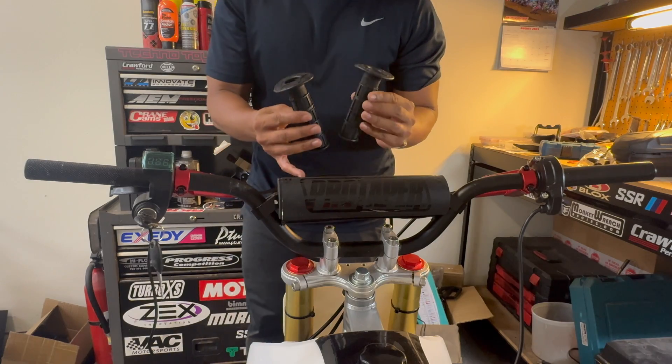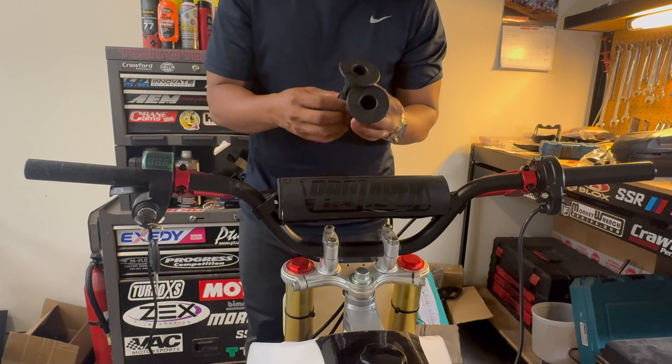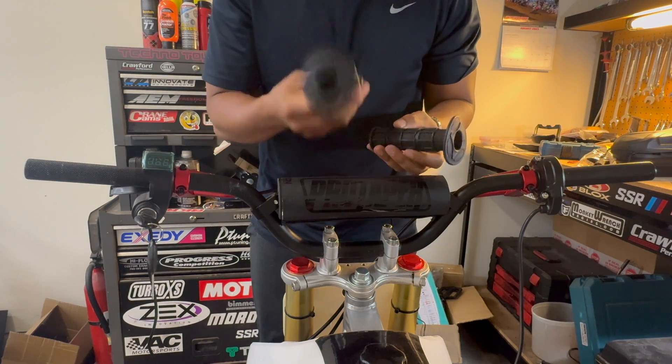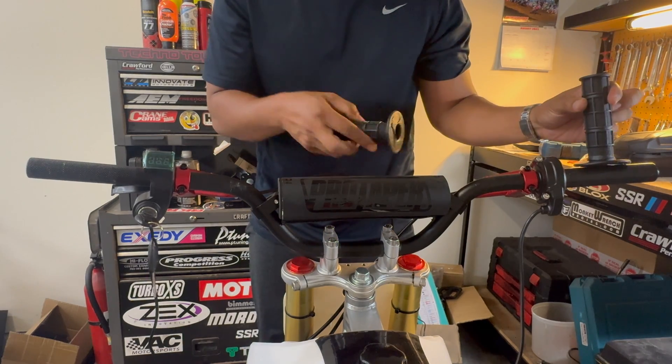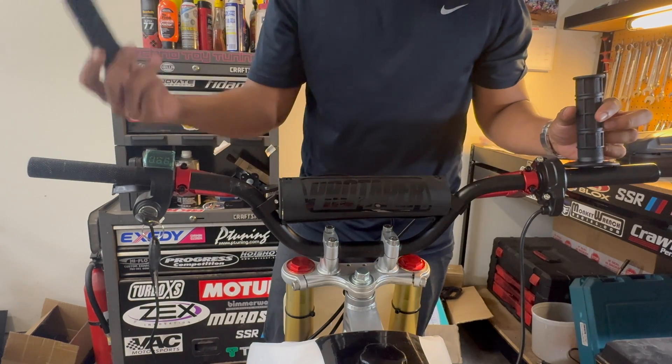These are just a pair of replacement Surron grips. You'll notice one is 22 millimeter and one is 24 — the 24 obviously goes on the throttle side and the 22 goes on the other side of the bar.